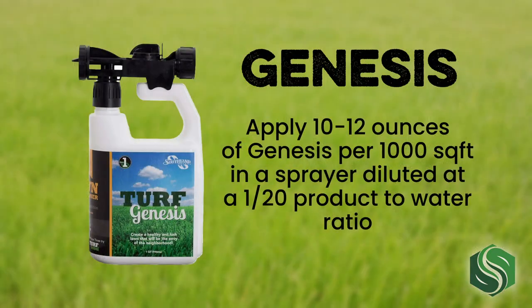You apply Genesis in the spring so that it can prepare your lawn for the hot summer by adding activated carbon and rich microbiology. Apply 10 to 12 ounces of Genesis per thousand square feet in a sprayer, diluted at a 1 to 20 product to water ratio.